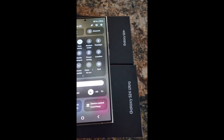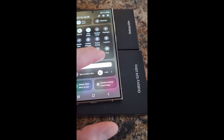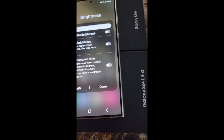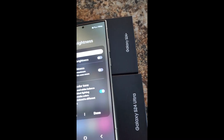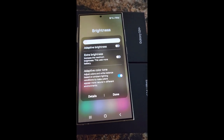You can see the updated Android software — we're on all the way bright. A new feature, which reminds me of iPhones, is a color tone option. You can see it makes the display a little more yellowish.